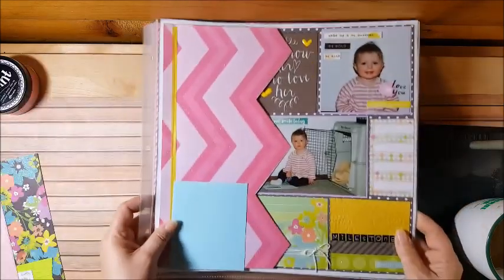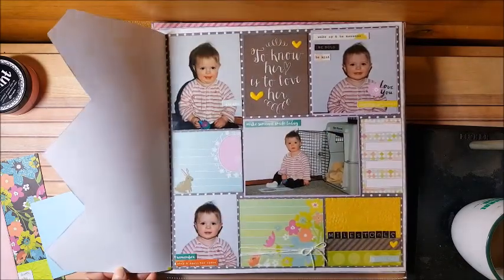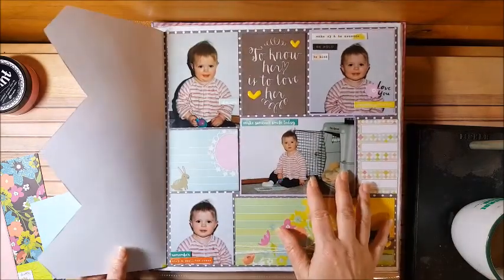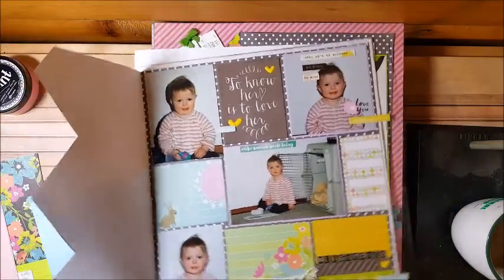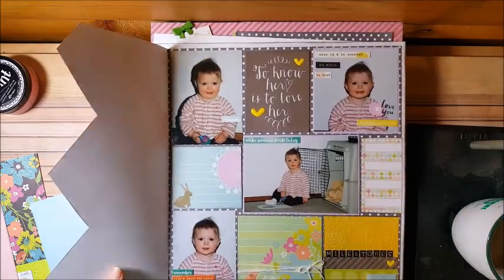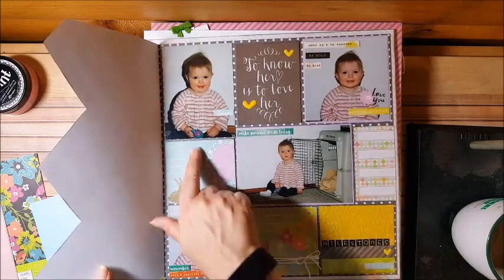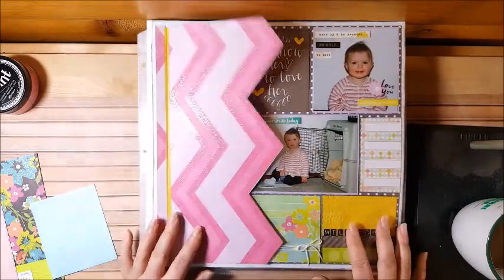And then this is another pocket page. This paper was really hard to use, but I cut here and just a little bit in so I could slide the page in. I put the stickers on the outside — I thought that was kind of cool. I just put pictures in. This is a shirt she always wore; she liked to go in the dog crate. I put 'Milestones, Adventures Await' and I'll put the four milestones I want to talk about, then journal about this shirt she just loved. Quick and easy.